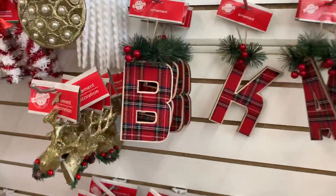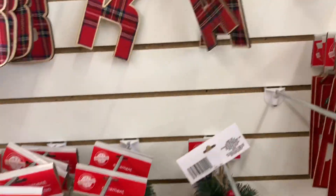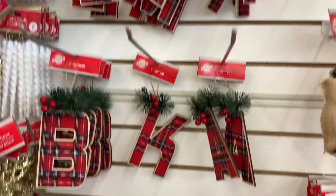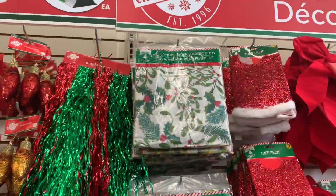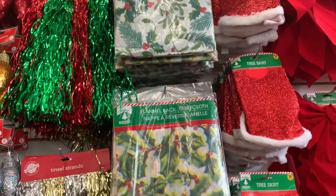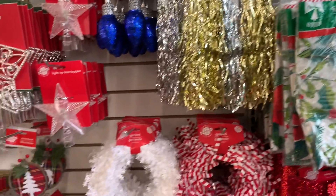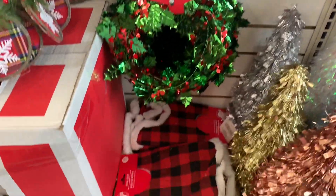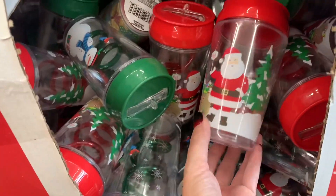Some new ornaments I haven't seen before - the only bad thing is they have a really low selection of letters. Just more stuff they're putting out on the giant wall of Christmas things. Got the mini tree skirts and some sippy straw cups.